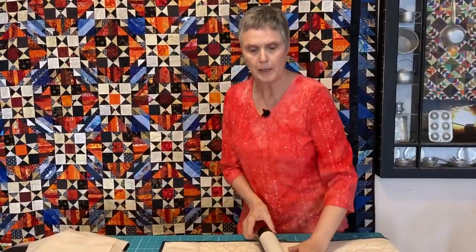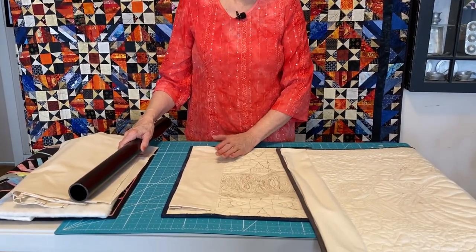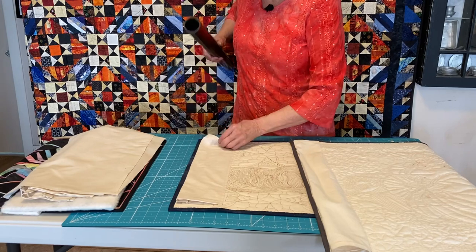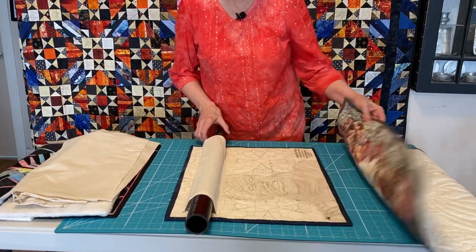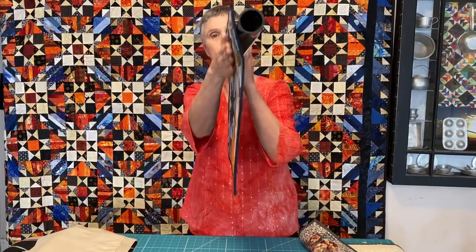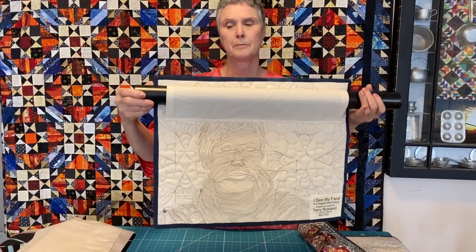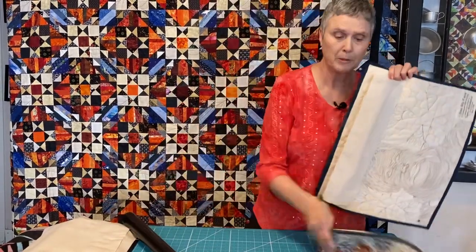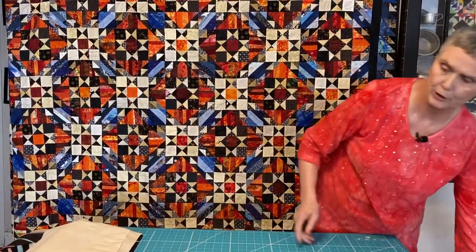I choose to make my sleeve a little bit bigger. Mine is basically a six inch sleeve. I cut my fabric at eleven inches, so when I add the rod you can see the bump will be on the back of my quilt. When I hang it, it's not going to distort the front and all of the rod will be on the back side. I'll go step by step through how I build my sleeve — I do mine quite differently, and it'll fit a two inch pipe.